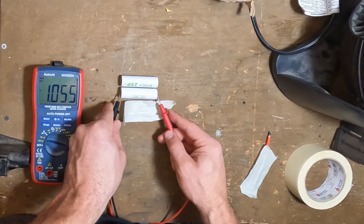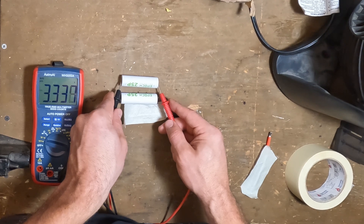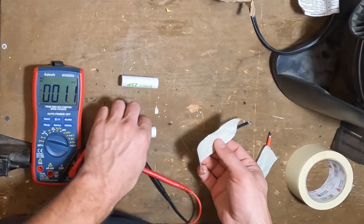We're going to learn how to revive low-voltage lithium-ion cells using three methods. As you can see, I have a cell that is 3.3 volts and one that is around 1 volt.